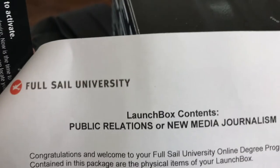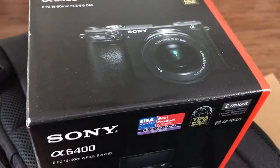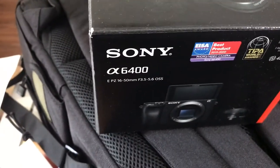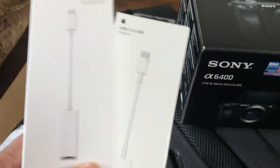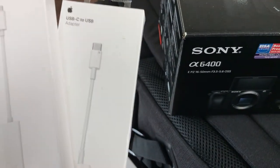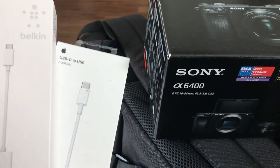And your tripod. And your accessories. I'm gonna take a picture for my thumbnail, put all of this together so you can see it all together.